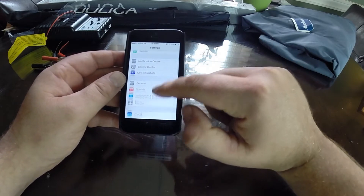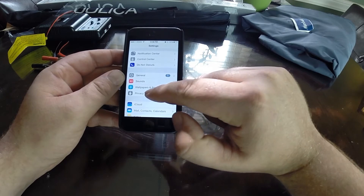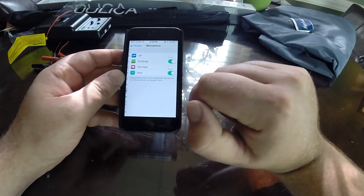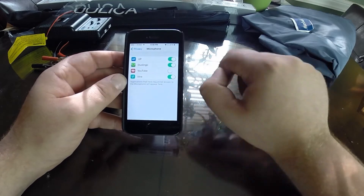Now back up twice and this time you're going to go into Privacy. Now you want to select Microphone and you want to make sure that is toggled on.